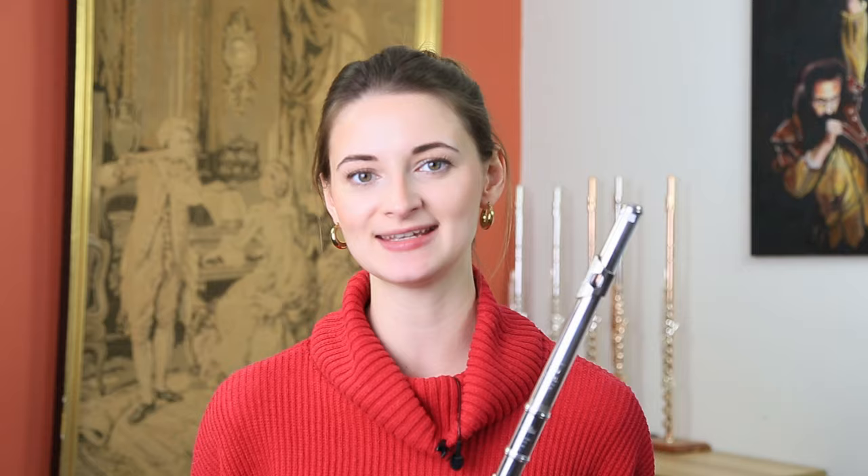Thank you very much for watching this video. I hope you found it interesting. This headjoint is available to buy right now on our website, justflutes.com, or feel free to give us a call if you'd like to arrange an appointment to come and try this really interesting headjoint for yourself. Don't forget to subscribe to our YouTube channel if you aren't already, and to follow us on social media in all the usual places. Thanks again for watching and happy fluting!